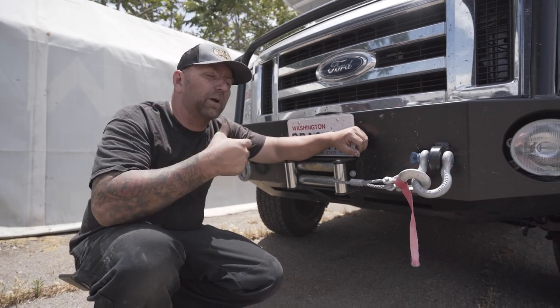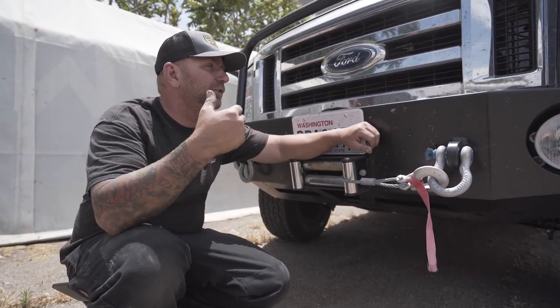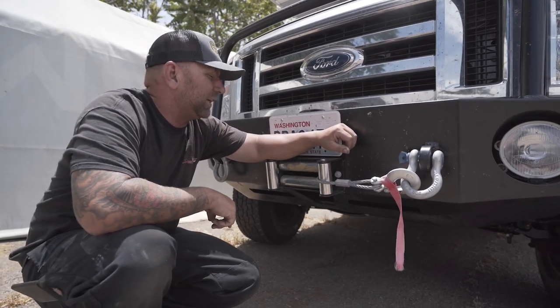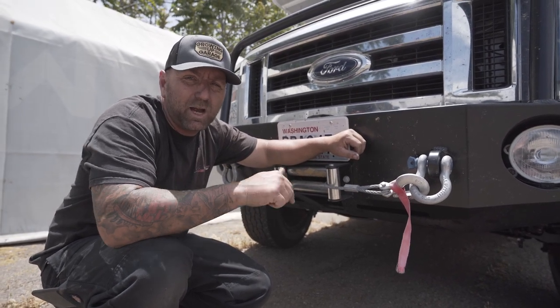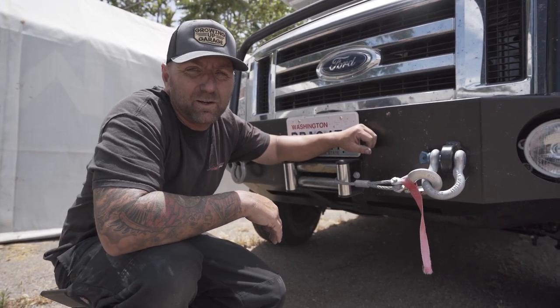Coming up to the front, the first thing I want to point out is just how big this thing is. It came all the way from the great state of Washington. Comment below — how cool is Washington? I know you guys get a lot of rain.